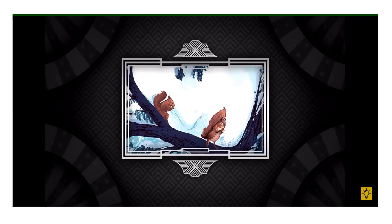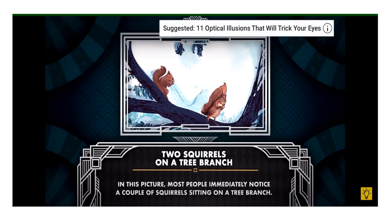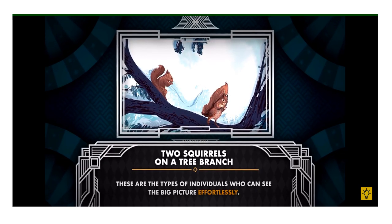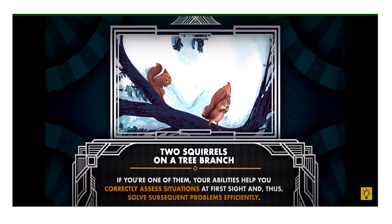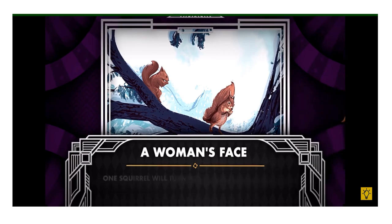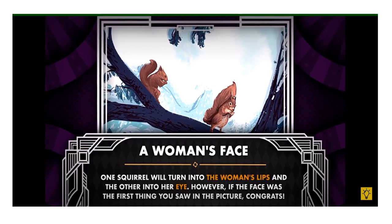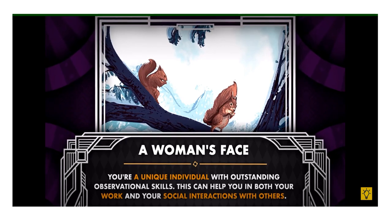Number three — what did you see first? Two squirrels on a tree branch: most people immediately notice a couple of squirrels sitting on a tree branch. These are individuals who can see the big picture effortlessly, correctly assessing situations at first sight. A woman's face: very few people manage to see a woman's face at all, let alone at first glance. If you still can't find it, tilt your head to the left — one squirrel turns into the woman's lips and the other into her eye. If the face was the first thing you saw, congrats — you're a unique individual with outstanding observational skills that help in both work and social interactions.